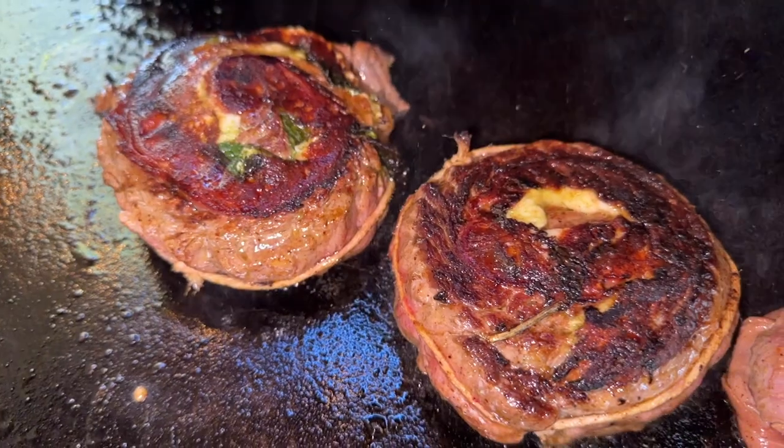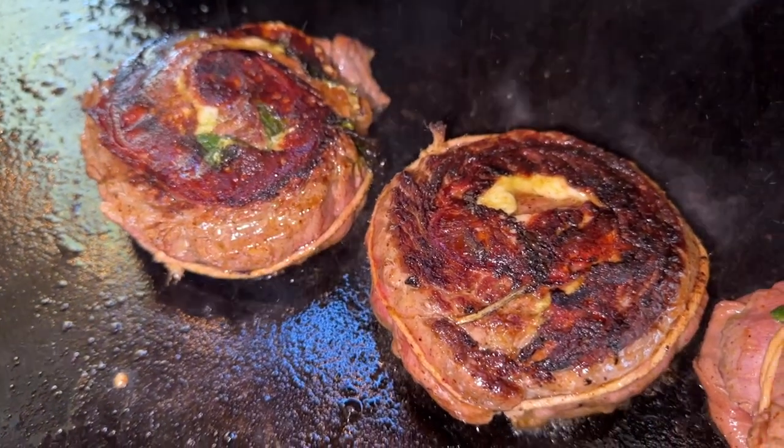All right, cheers everyone. That sear on the outside and the caramelization of the El Yucateco sauce along with that cheese — this is unlike any other pinwheel you've ever made. I hope you enjoyed this recipe and this video. Give this one a try at home. Don't forget, till next time, to kick up all your recipes with the king of flavor. And I'll see you on the next video.